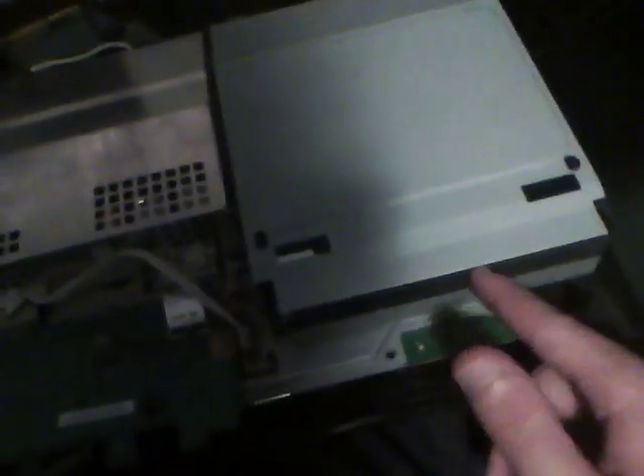These ones are the ones that are going to be coming out. And if you have been running your PlayStation lately, this will be hot — my PlayStation's been off for at least a half hour and it's still really warm. This is the power supply, it plugs right into the back. This is the disc reader slash Blu-ray player.